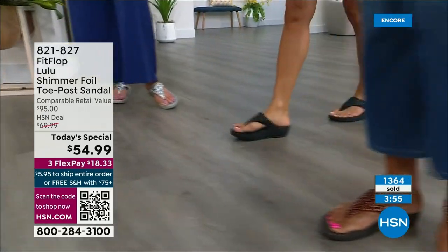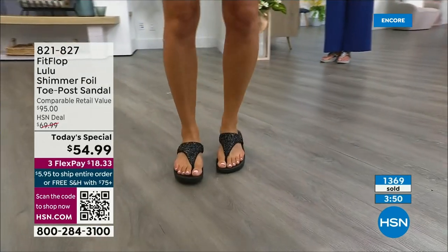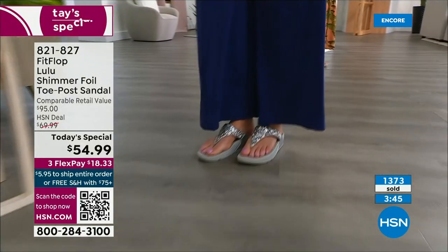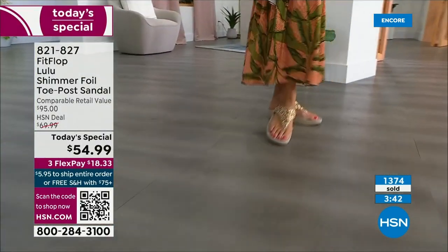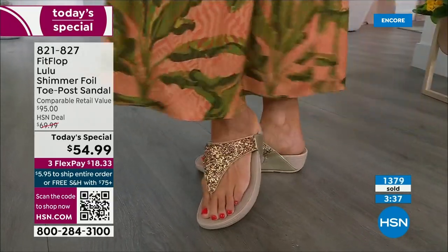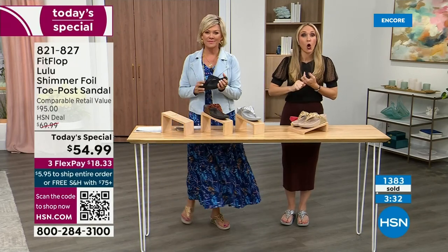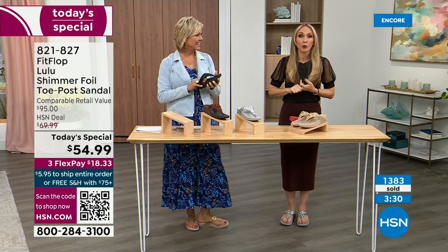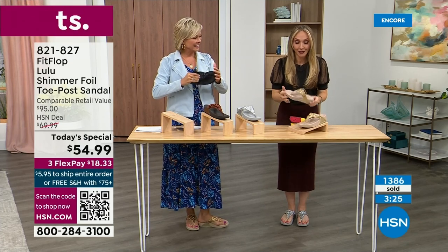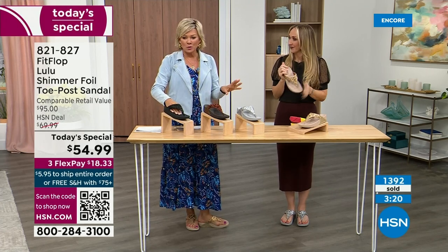I like that all four colors are just must-haves. It's not like there's some random odd man out. These are the classics — the must haves. We haven't done a Today's Special in almost two years or over two years. So we wanted to bring you an exclusive style, all the neutrals, and our flagship, so that you're making the most out of this Today's Special. And we're at 1,400 and hundreds of you are jumping in as we get closer to the end of the presentation.